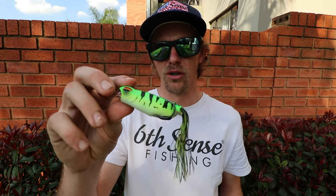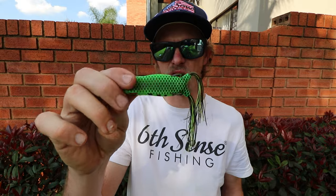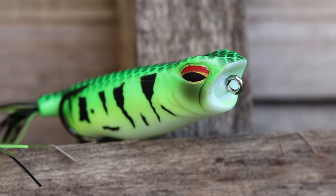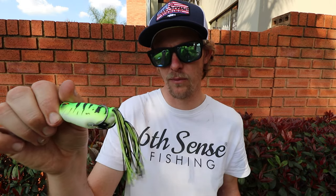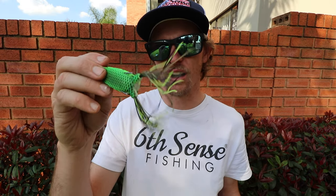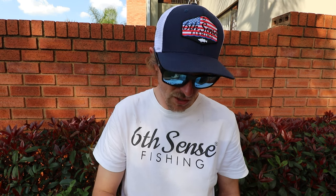Another color I also have is the traditional chartreuse frog, though I don't think I've ever actually thrown it — it's never seen the water. I bought four frogs and that's basically my frog arsenal. That's what I throw for frogs.